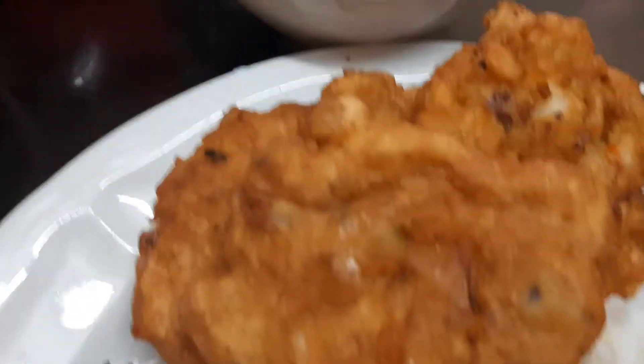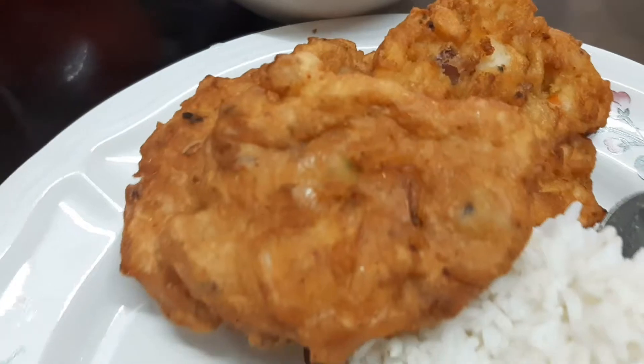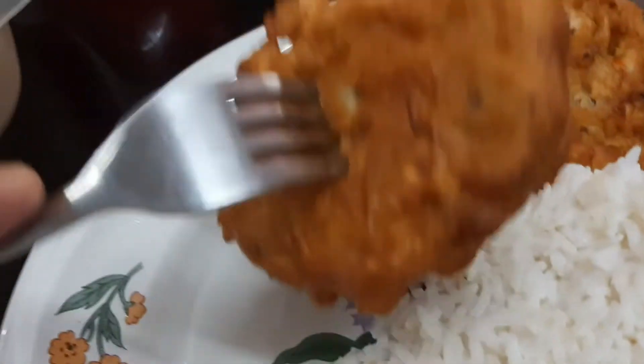Ayan, time to eat na. Rizuka. Tsaka itong okoy. Tikman natin.